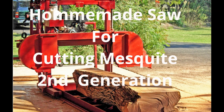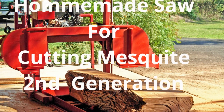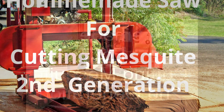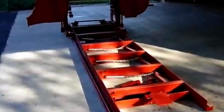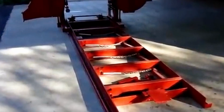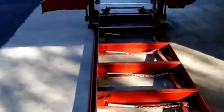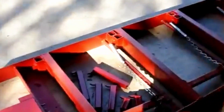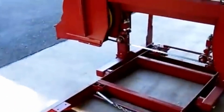This is my replacement sawmill for cutting mesquite. I made it stronger and more accurate. The track is heavier angle iron and it's bridged with tubing, 2 by 5 inch. We'll get into that in detail a little later. The mechanism is similar to my first sawmill and that works good.